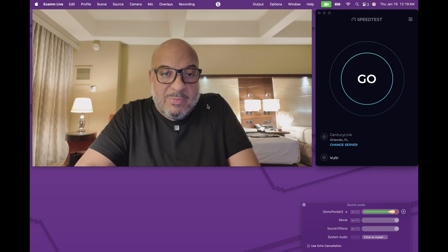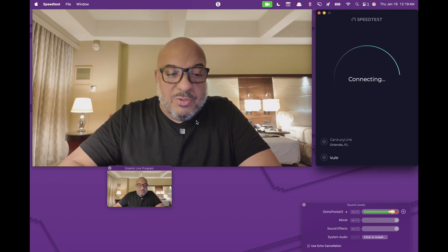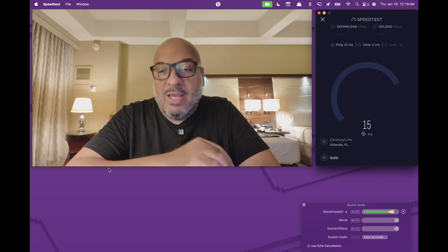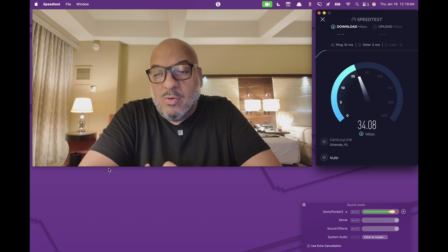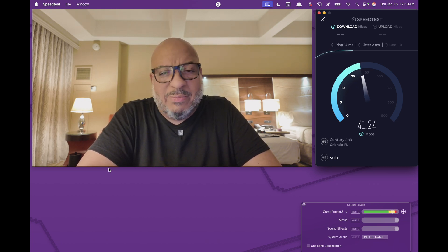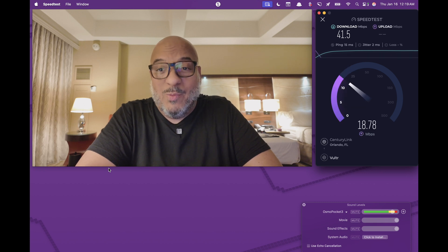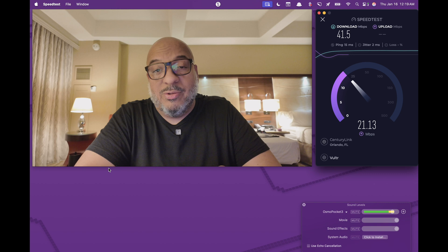First thing we do is pop open a demo and run a speed test. This is using the built-in speed at the hotel. It looks like it's going to come in around 40 by 30, which for a hotel is absolutely respectable. Most hotels don't really do that well. But if you're ever in a pinch, I've got something cool that I'm going to show you that would just rock your world.